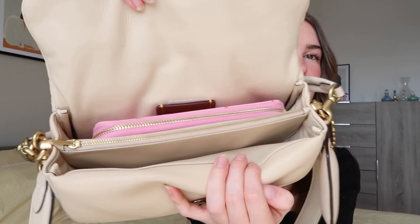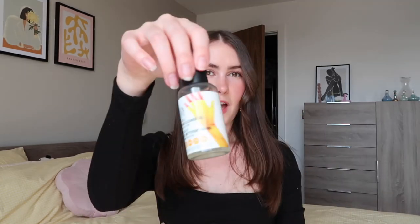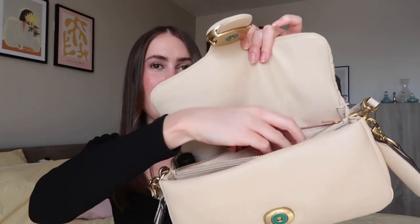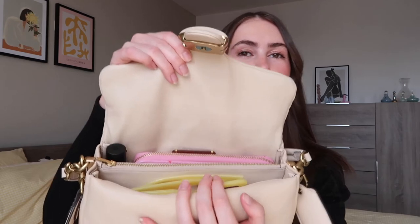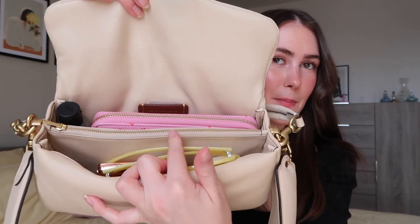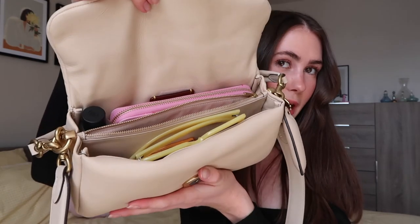So whilst I'm feeling confident, let's put that to the test and see what I can actually fit inside. First item: my giant purse — slots right in. Next: powder and a powder brush — slot that in the front. Then hand sanitizer next to my purse. Compact mirror in the front pocket. My keys and lipstick in the zip pocket in the middle. An extra lip balm because you never know, and a pair of sunglasses. This is what I'd take on a typical day out and everything fits, with room to spare.